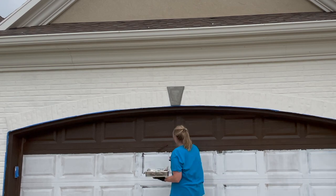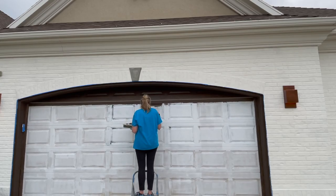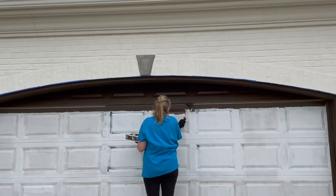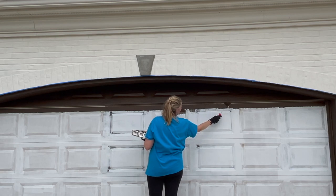A helpful tip I found was to use a foam roller that's covered on the end, so you can turn it sideways and use the very top of it to get into the crevices of the garage door.